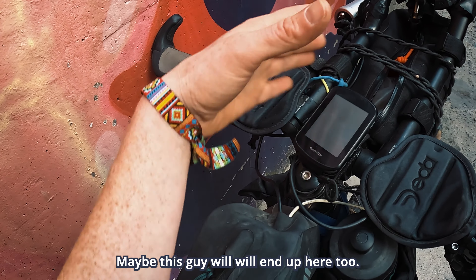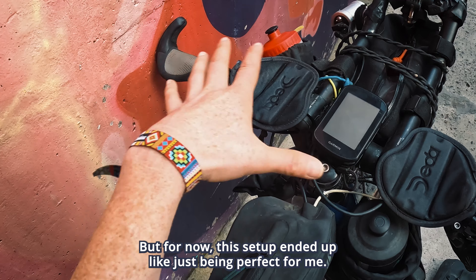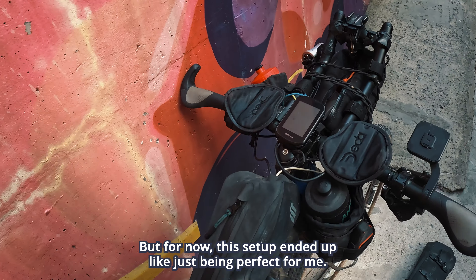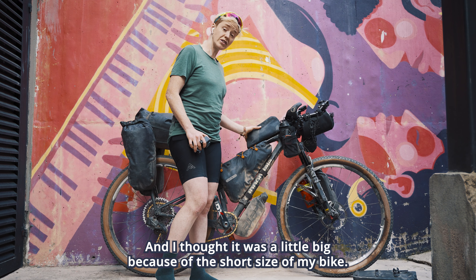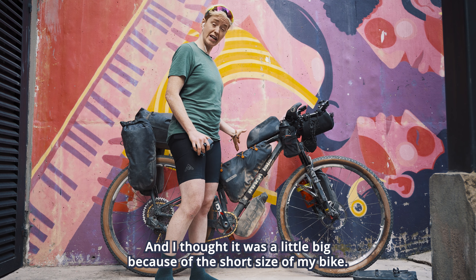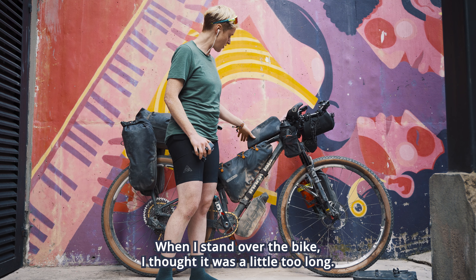If you haven't noticed, I'm a short woman — I'm 5'2". And this is important because a lot of the time what we see on the internet doesn't work on small bikes. I'm riding a size small bike and it's really difficult; we have to deal with a lot of limitations in terms of clearance.